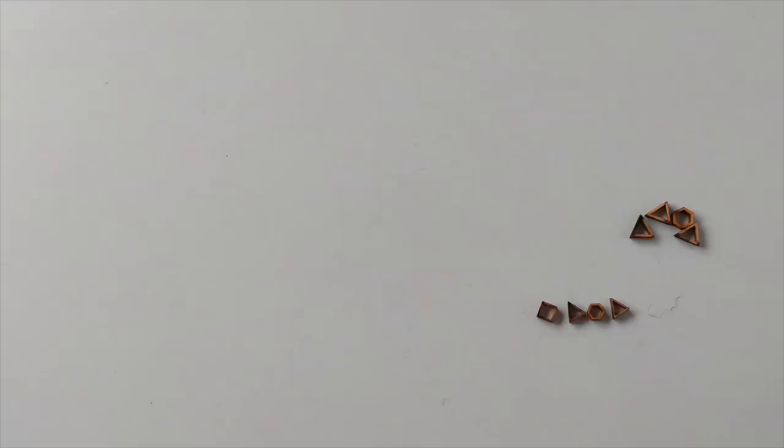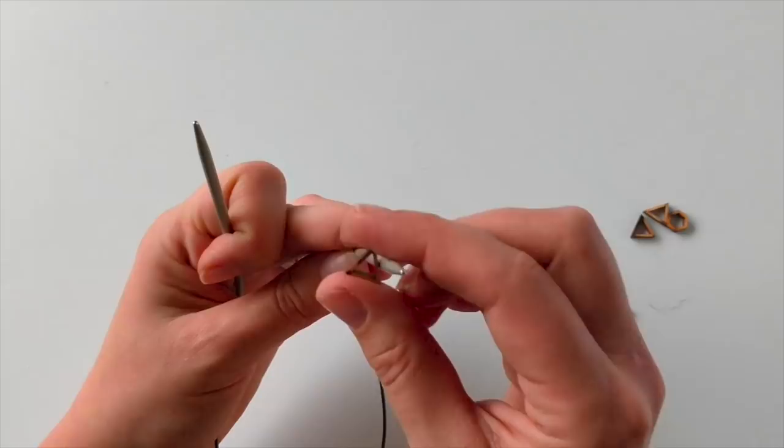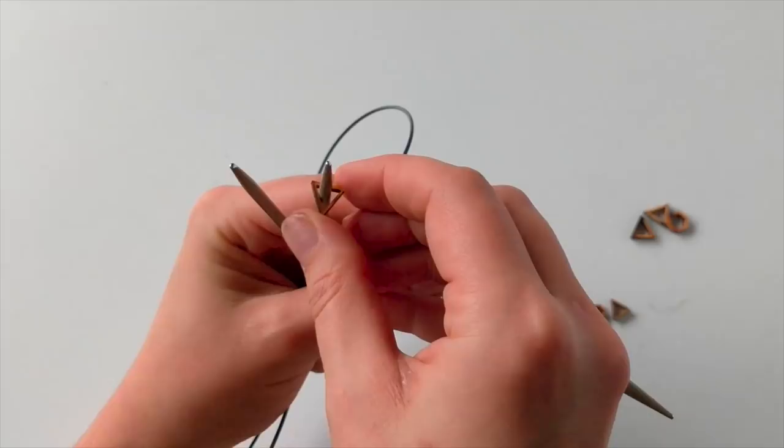On 3.5mm needles the medium sized triangular ones work nicely. And on 4mm needles they work as well. So maybe not 4.5mm, but 4mm and 3.5mm work really, really well with the medium sized triangular one.